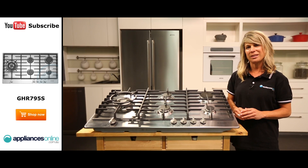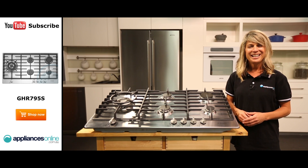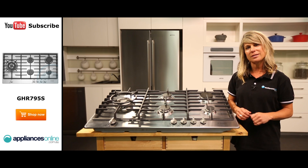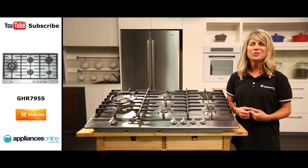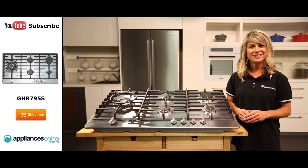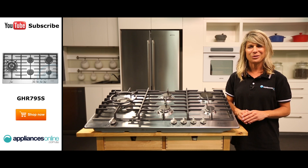At 900mm in width, this cooktop provides you with plenty of room for cooking different dishes. It's best installed underneath a similar-sized range hood to vent the gases from your cooking. It also looks great when installed above a matching 90cm built-in oven, creating a single integrated cooking section in your kitchen.